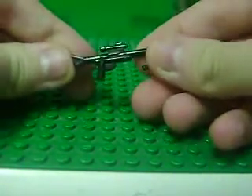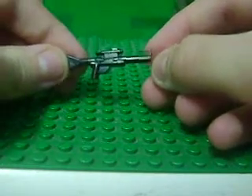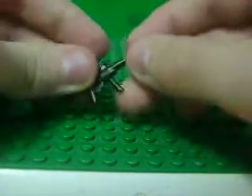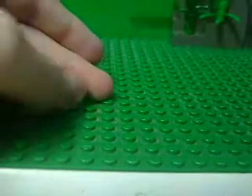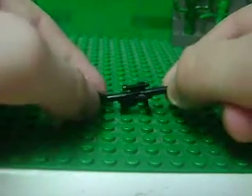Now I'm going to show you the Sturmgewehr 44, or STG-44. Which is one of these big Star Wars guns, just with a black ammo clip attached right near the handle. It looks like the AK-47, but it's not, because the Sturmgewehrs have scopes once you level it up on Medal of Honor Airborne.